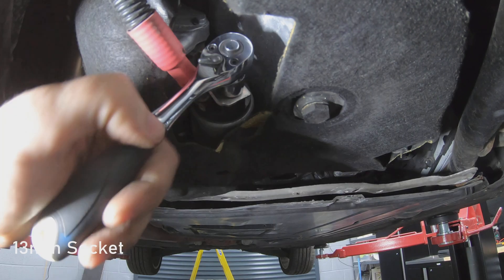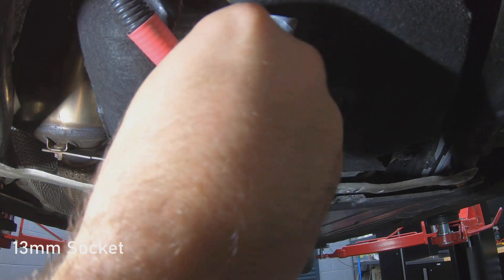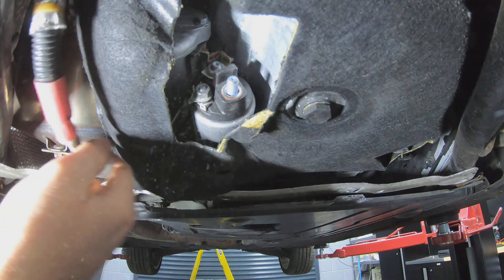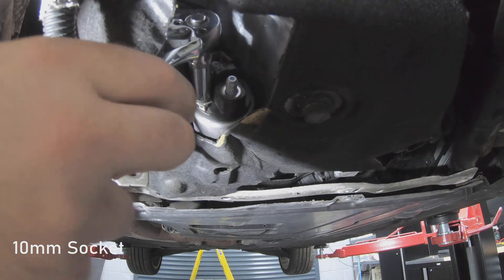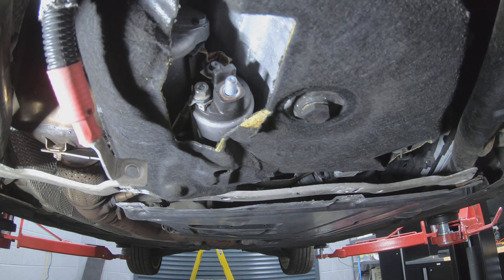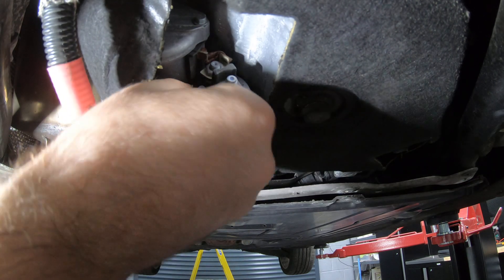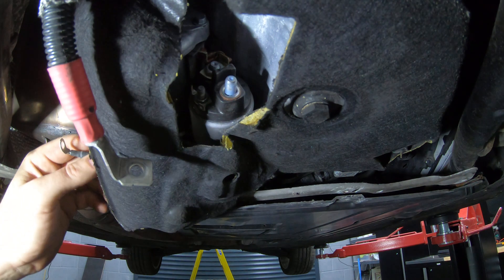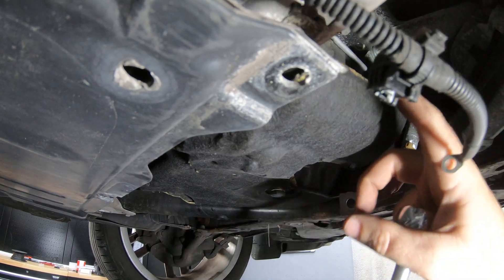You need to get a 30mm socket and take the main positive terminal off the starter motor solenoid. Then get a 10mm socket and take the signal off the starter motor solenoid. Once the starter motor has been disconnected, we can take it off the engine.